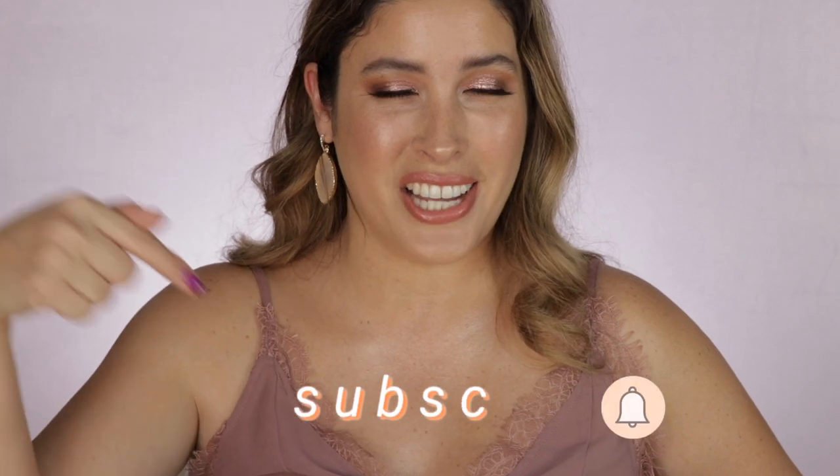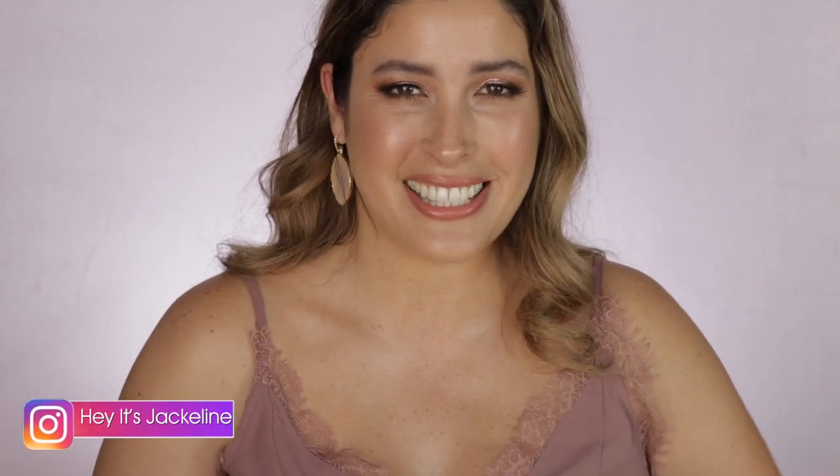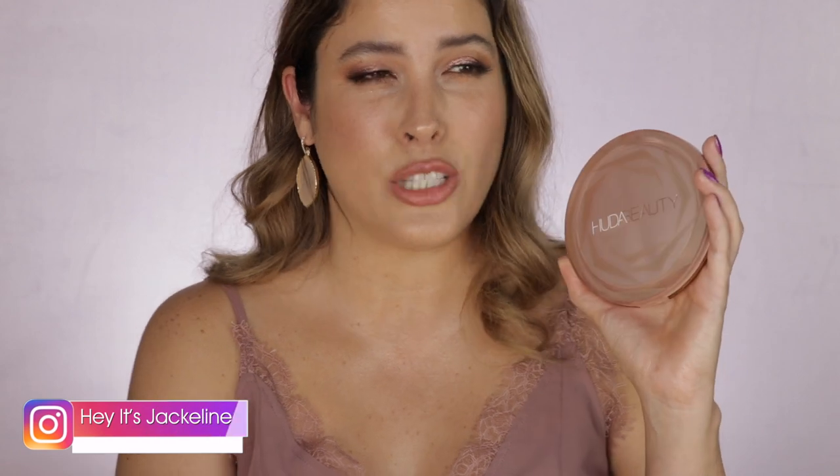Before we get started, if you're new here I hope that you will consider subscribing to my channel, ring the post notification bell so you don't miss any of my uploads, and come and follow me on my Instagram.